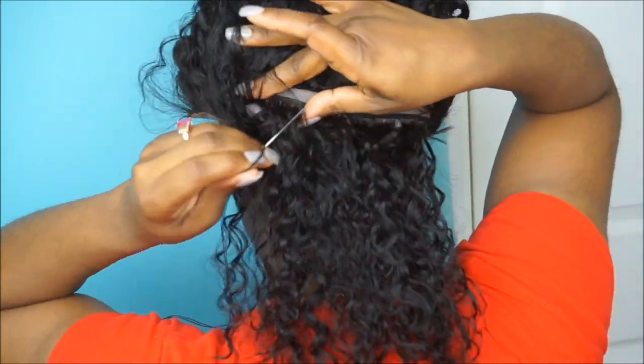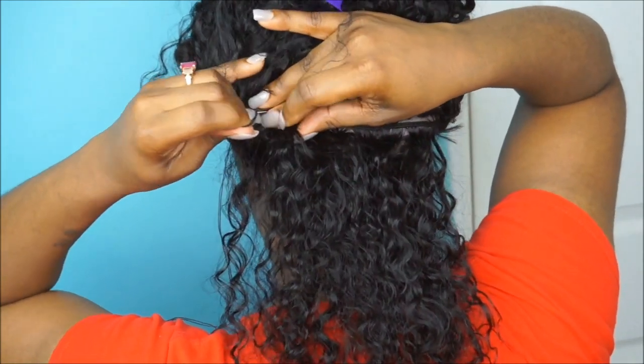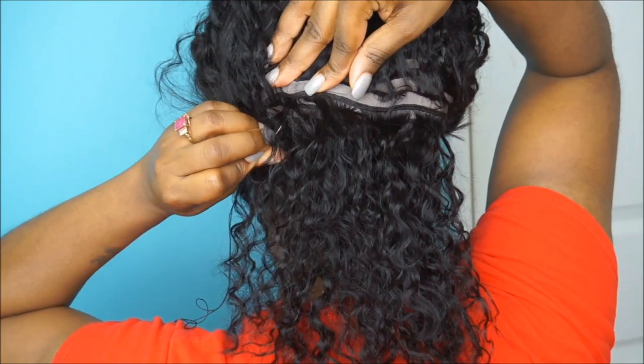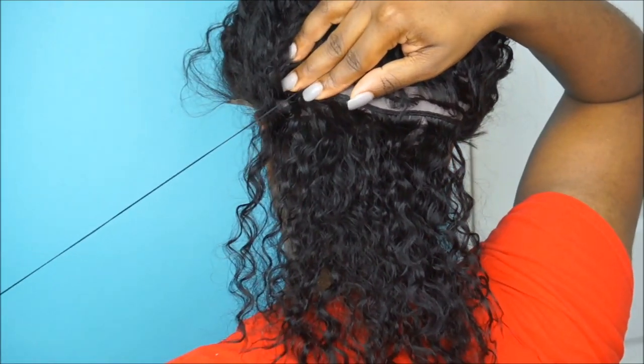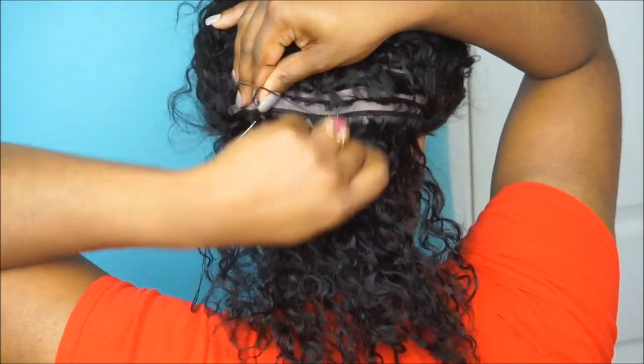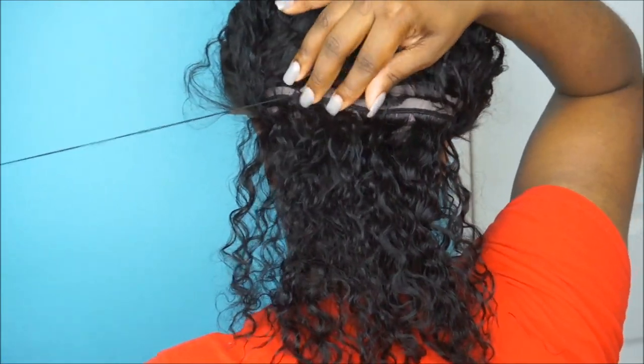The next thing I will do is find one of the lines or areas where they've sewn down a row of tracks or wefts. I'm going to part that off and use my needle and thread to start sewing down the back of the unit — pretty much just taking the needle and thread and looping it underneath one of the wefts or tracks. Then I'm going to start doing my blanket stitch method.